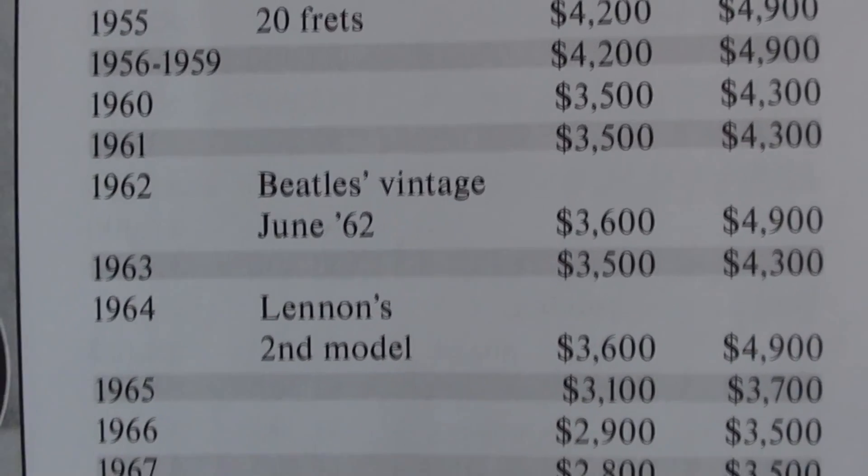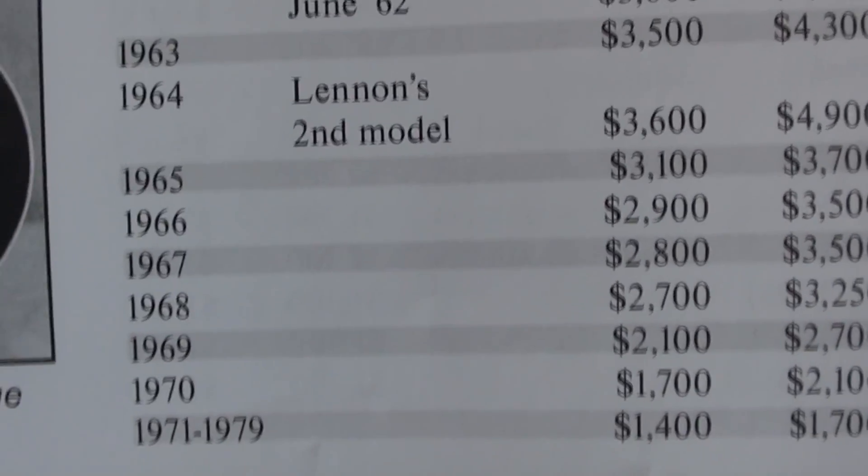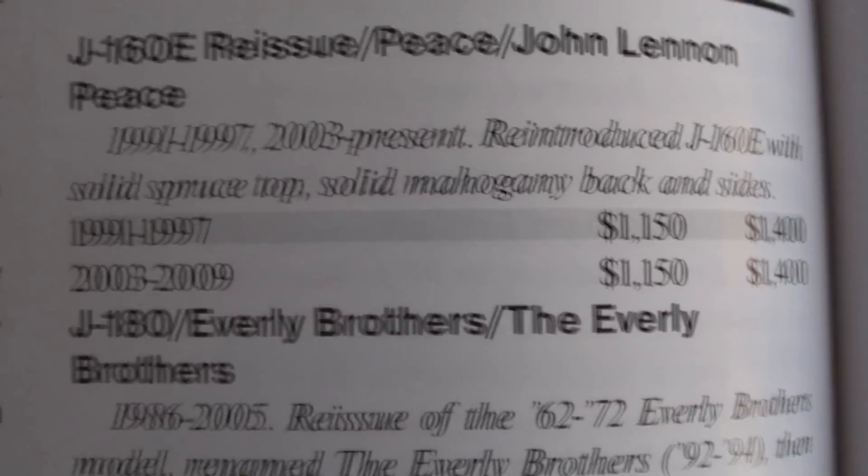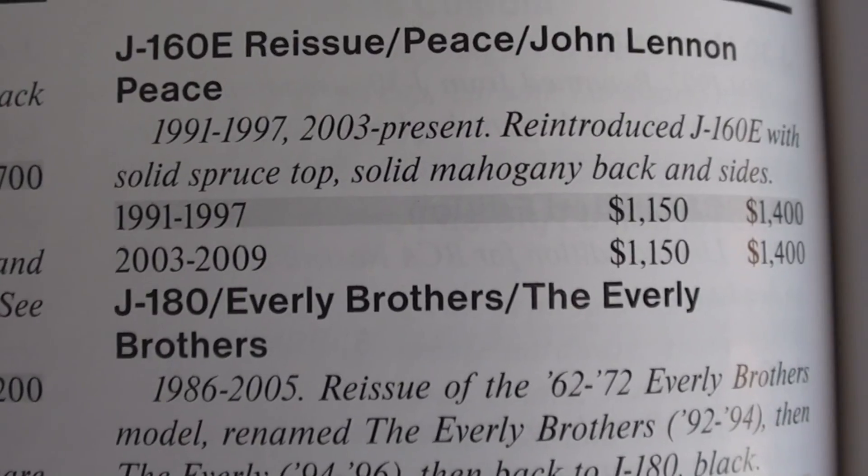So now we'll scroll down. Then the second model, 71 to 79. Go back up to the top of the next page. There it is — 1997.